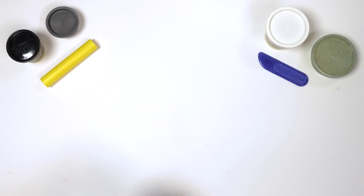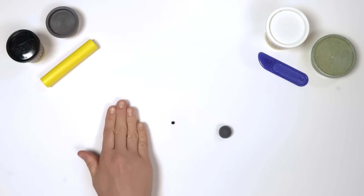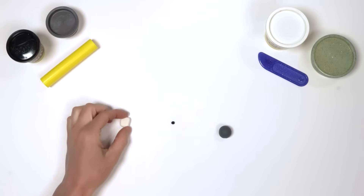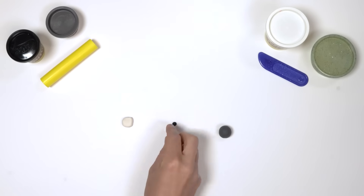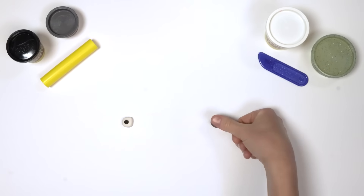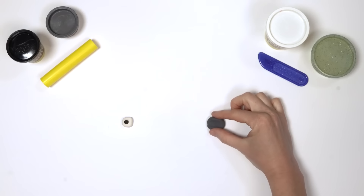Let's make 9's two square eyes next. His eyes are made up of three different colours: white, black, and dark grey. Roll a small ball of white Play-Doh compound, then flatten it with your thumb. Squish it on all four sides to make a square shape. Roll the smaller ball of black Play-Doh compound, flatten it, and press it onto the middle of the white Play-Doh square. Then roll a slightly larger piece of grey Play-Doh compound into a ball, flatten it and squish the sides to make a square.